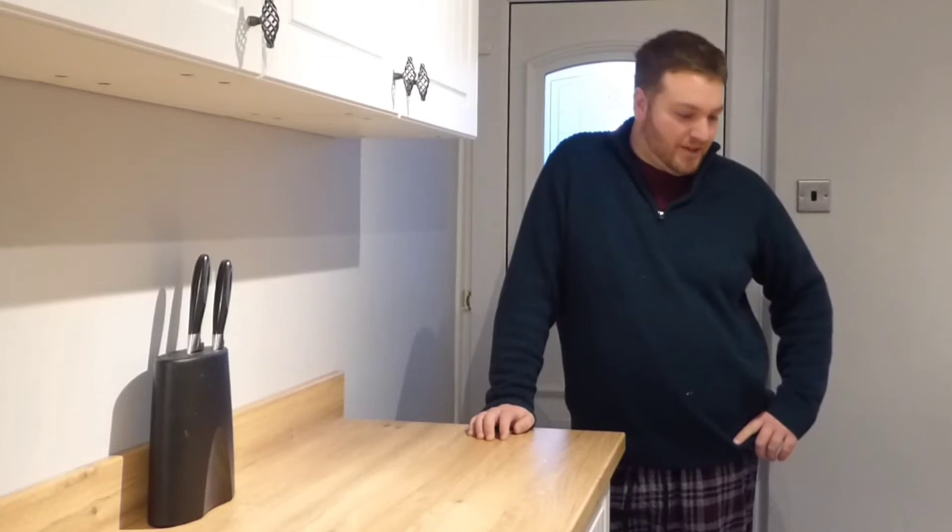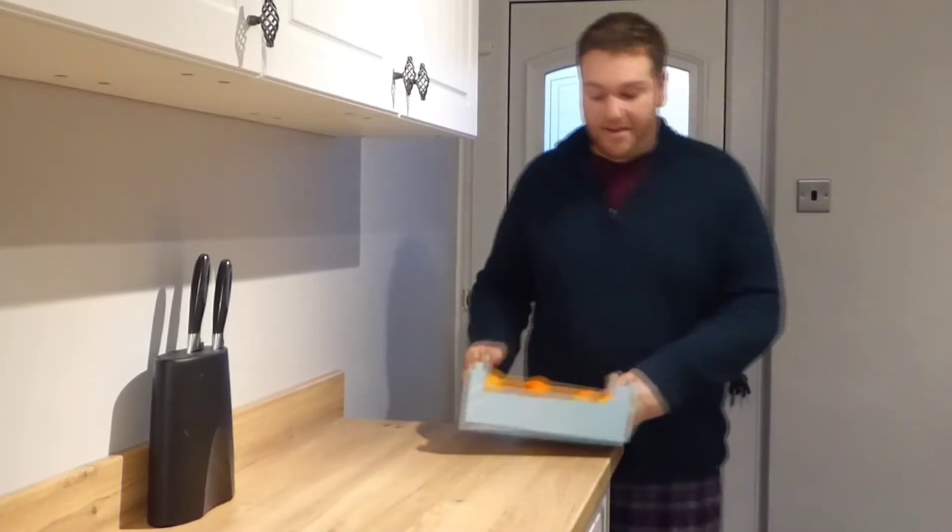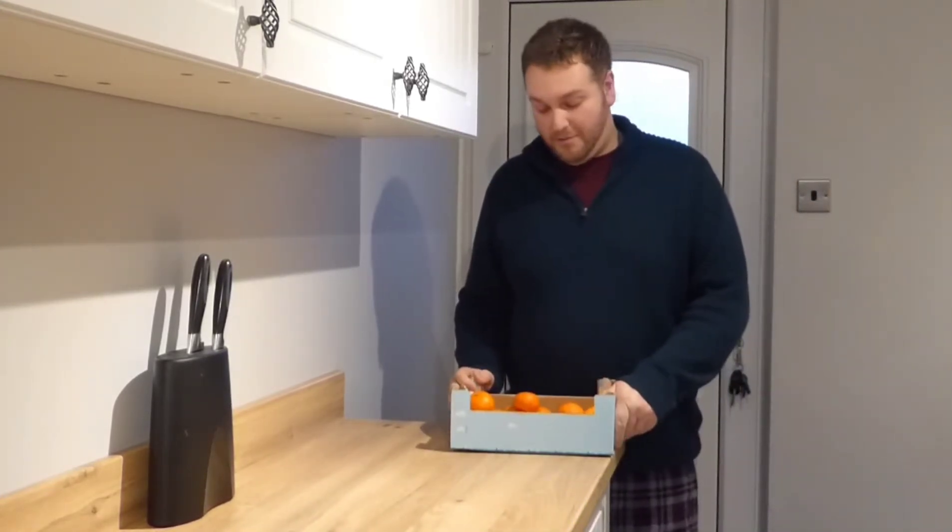Ladies and gentlemen, welcome along to Martin Cook's first ever adventure episode with me. We're in my kitchen in the southwest of England, thank you for joining me. It's the 2nd of January and if you're anything like me or us here, you've got yourself a box of oranges left over from Christmas.